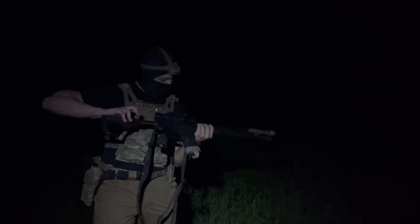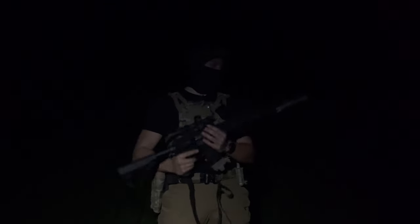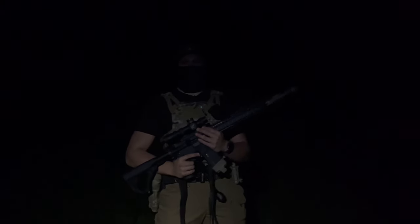Three-prong flash hider. I barely saw anything — that's pretty crazy. I'm going to shoot two more. That is very, very good. Heads up guys, you don't need a suppressor to hide your flash. I thought that performed really, really well.